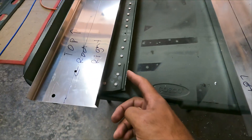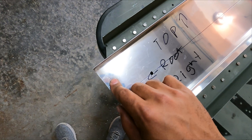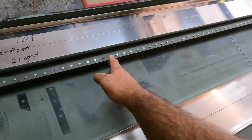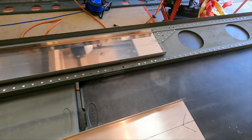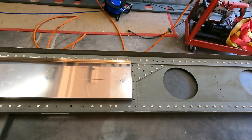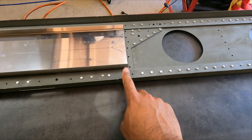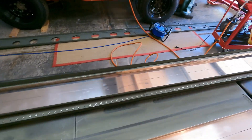I have the right main spar and the right rear spar lined up here. I lined up the attachment holes and I'm going to essentially translate the rib locations to the rear spar — pretty straightforward. I'll also indicate where I'm going to be cutting at the center splice. I have about an inch and a half to work with on this end, which is good to know. I'll do the same thing for the left side.